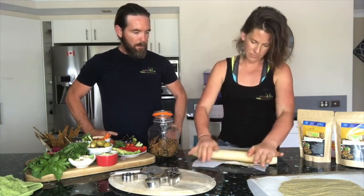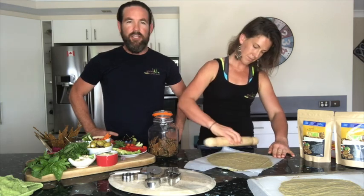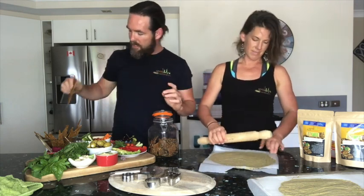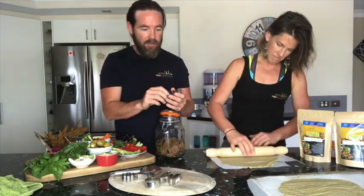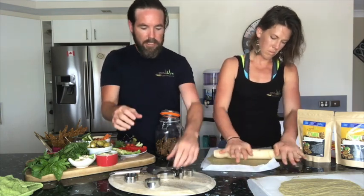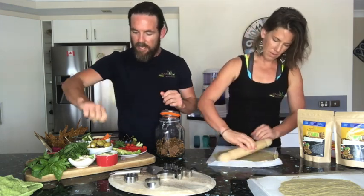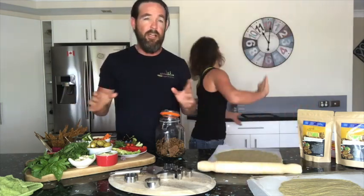Now the fun bit — working the shapes you want. You can do long shards, little square biscuits. It's Christmas, so you could use little cookie cutters from the two-dollar shop — letters, smiley faces, circles — just make sure you're using up all the mix. One of the best shapes is little rectangles for dippers, to get in there with hummus, pesto, cashew dips, and fermented dips.